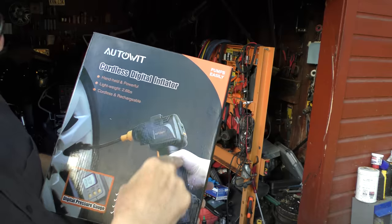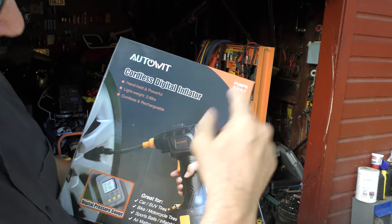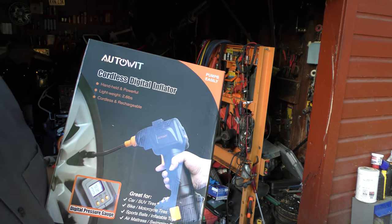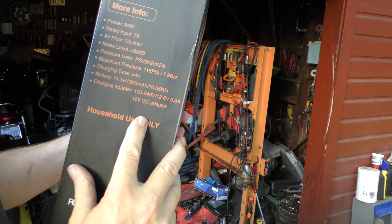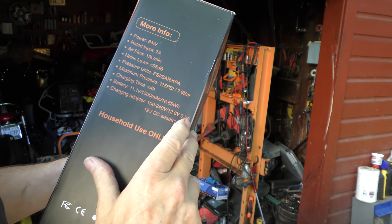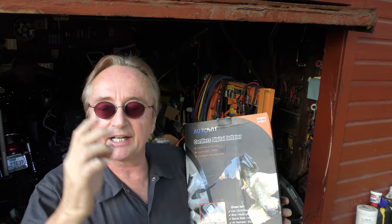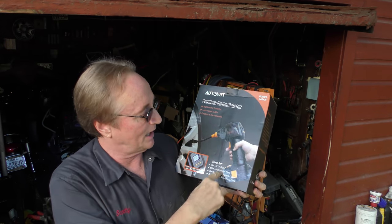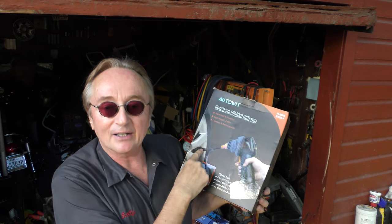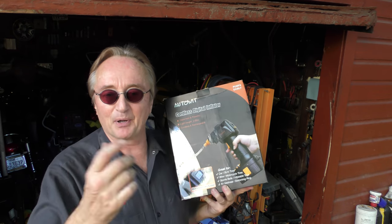It's a cordless digital inflator — cordless, and you can recharge it either from your cigarette lighter or in your house, then fill your tires up with air without messing around with wires. You can charge it with 100 volts, 240 volts, 12.6 volts, or a 12-volt DC adapter. I got one in my wife's car because she said the old one that had to plug into the cigarette lighter was too complicated. With this, all you do is screw it onto the tire and push a button — it tells you the pressure. Anybody can use that. I've got three or four of these, so I'm giving the extras away.